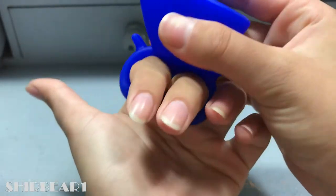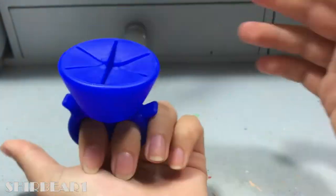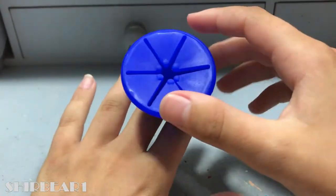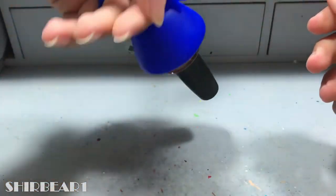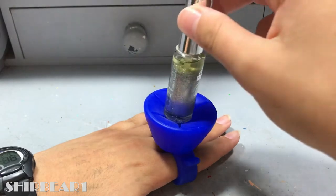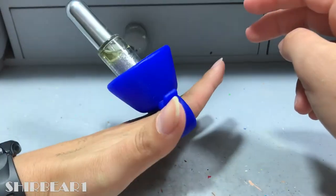Now let's try if it can hold every size polish. First, OPI — and it holds it pretty good. Next is a striper, which it holds pretty okay, but it's reasonable because it's really long and thin.